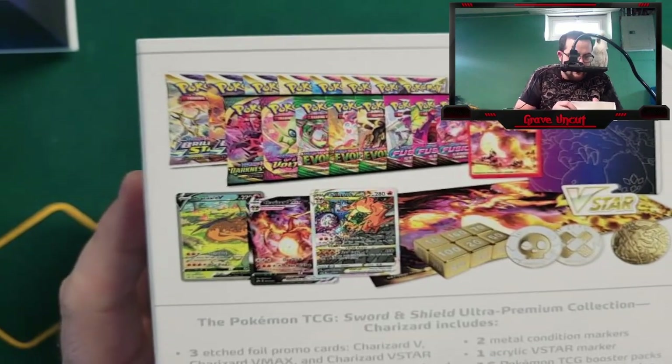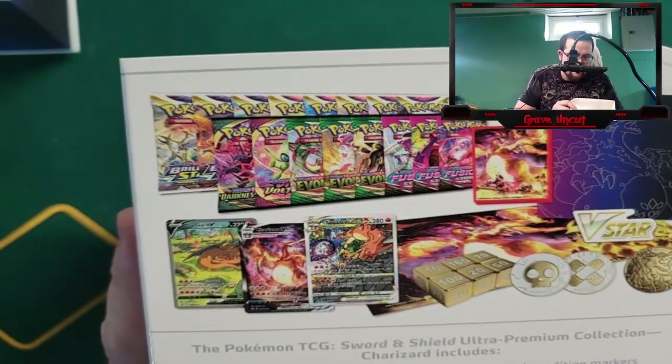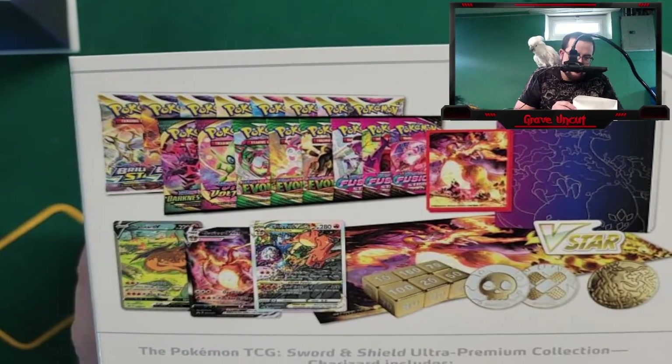Looking at about 16 packs, three promo cards, the game mat, the metallic tokens and coins, looks like a player's manual, and of course the card sleeves. So let's jump right into it. Let's see what we can pull.